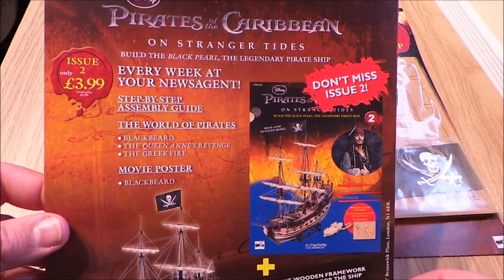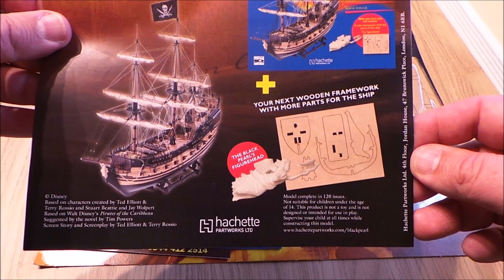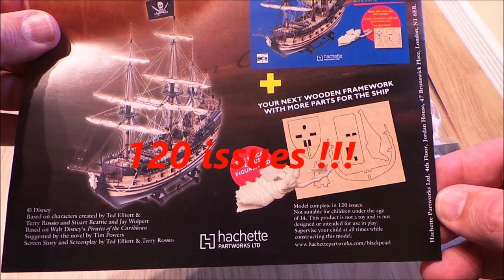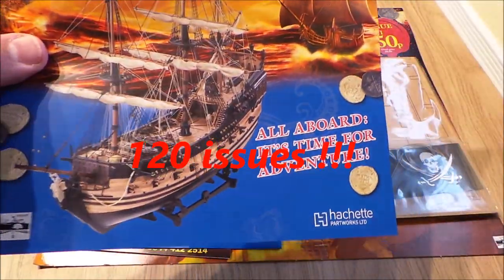Let's see what we're going to get with issue 2. Well, it does say the model completes in 120 issues, so it runs for a couple of years. Not suitable for children under the age of 14. So you've got 120 issues at £6.